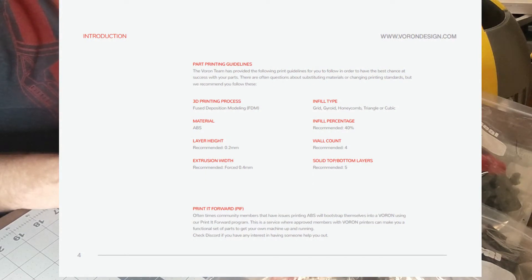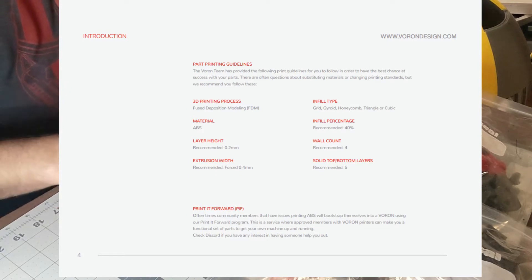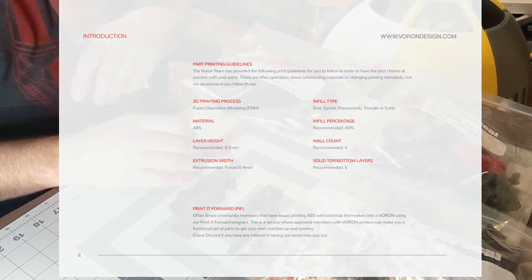I'm printing all my parts as per the instructions. They do give you a guide of how many walls and infill. I'll shoot that page up in the video shortly for everybody to have a look.